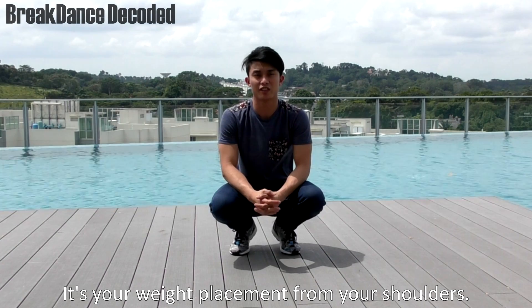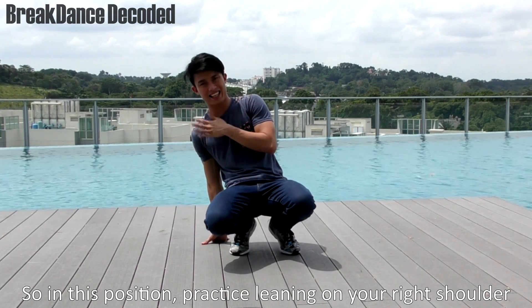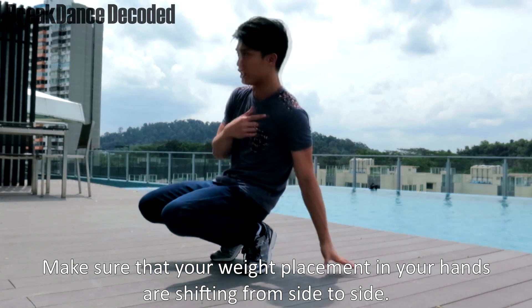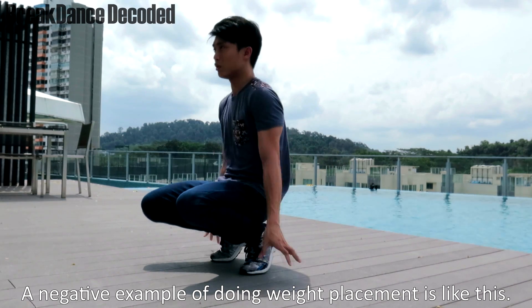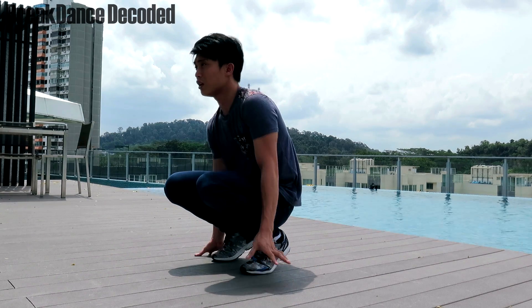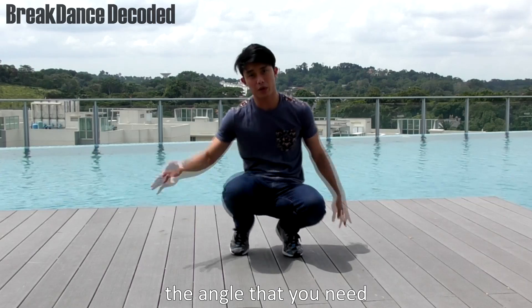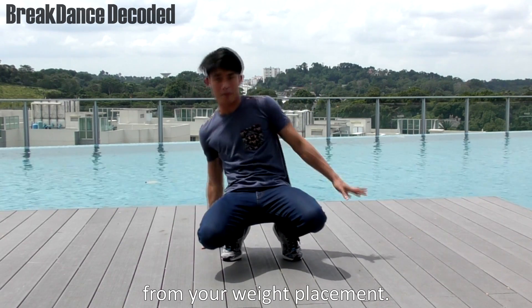Tip number 2. It's your weight placement from your shoulders. In this position, practice leaning on your right shoulder to your left. Make sure that your weight placement in your hands is actually shifting from side to side. A negative example of weight placement is like this. If you actually want to practice your form, practice shifting side to side so you can get the angle that you need from your weight placement.